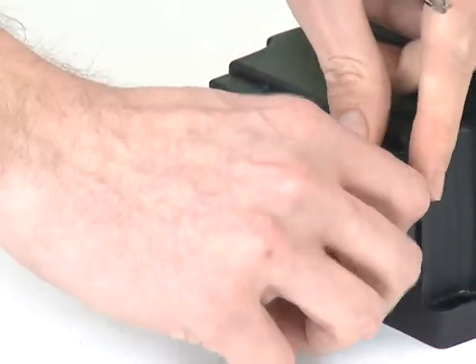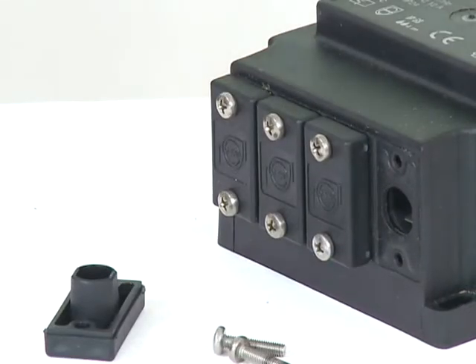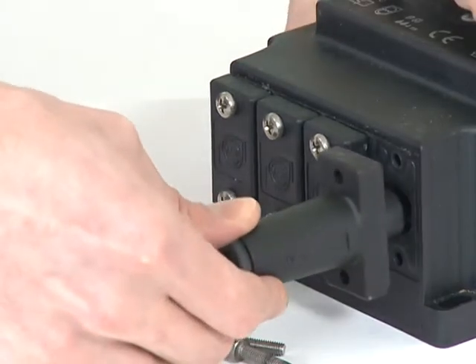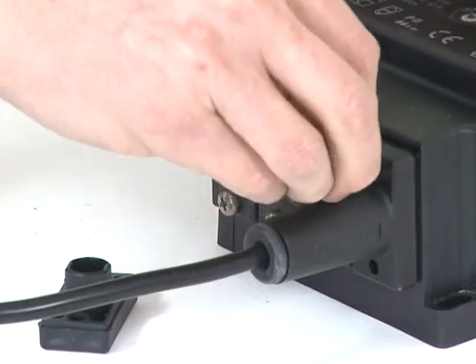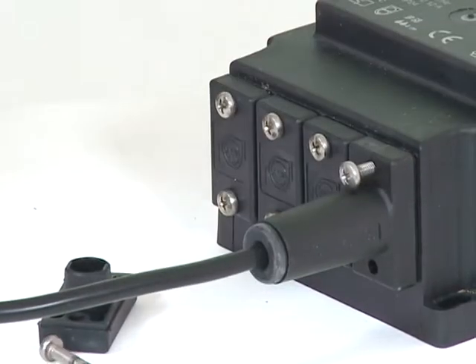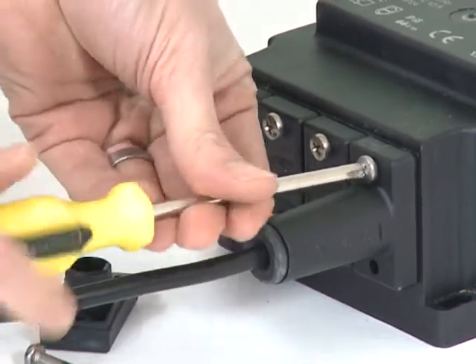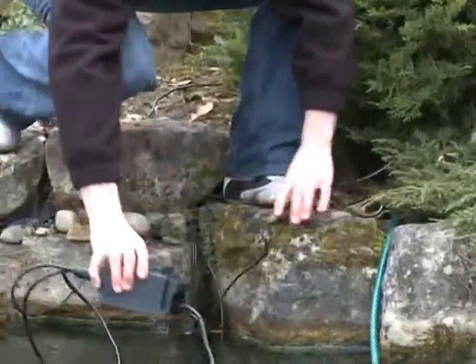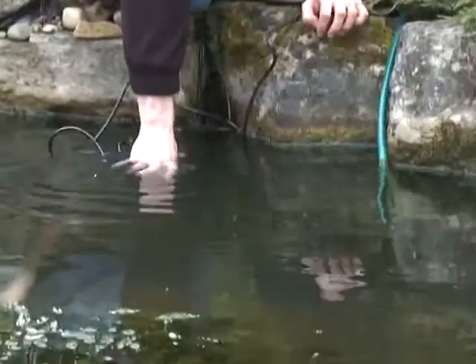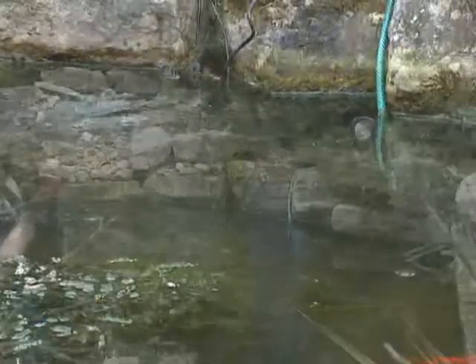Remember that the transformer can be used for a maximum of 150 watts of illumination, so up to four 35-watt lights, three 50-watt lights, or two 75-watt lights can be connected. If 75-watt bulbs are being used, the lights must be submersed to avoid overheating. Place the lights in the desired position in the pond or garden, and place the transformer in a suitable place, either submersed in the pond or in a well-ventilated area in the garden.